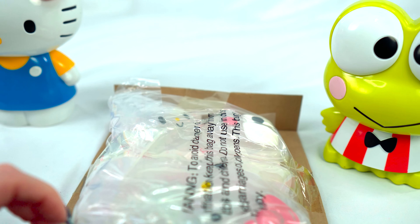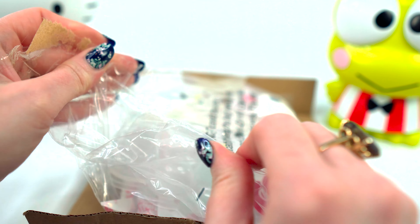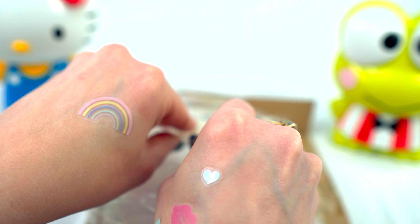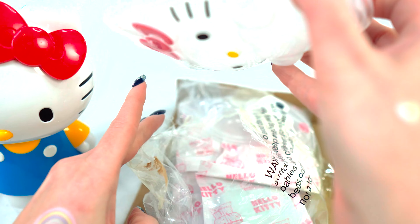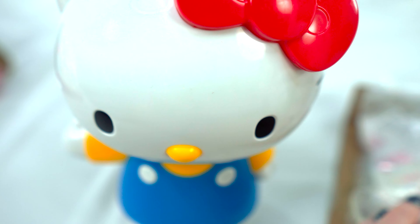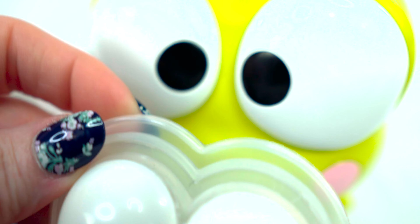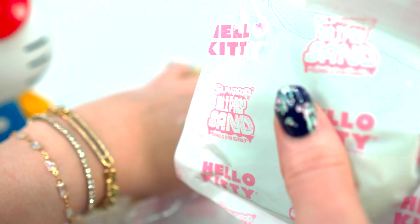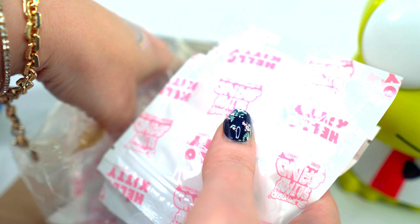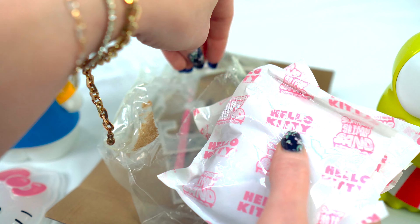So it looks like it's gonna have these fun little mold cases to keep our creations in. Our first mold is Hello Kitty herself, then we have Keroppi, and the third mold is — oh, it's My Melody! All right, so it looks like we have several bags of mixtures. Let's get those out.